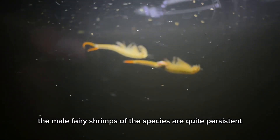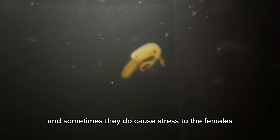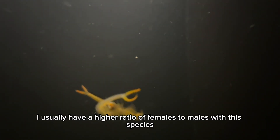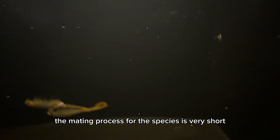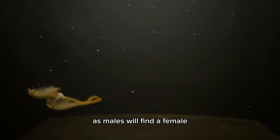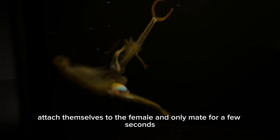The male fairy shrimps of this species are quite persistent in pursuing females, and sometimes they do cause stress to the females. So in my tanks, I usually have a higher ratio of females to males with this species. The mating process is very short — males will find a female, attach themselves to her, and only mate for a few seconds.